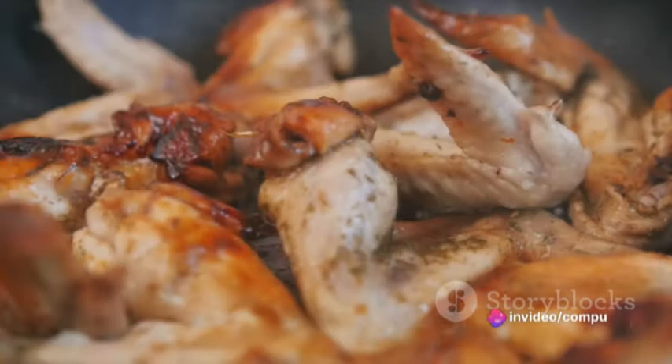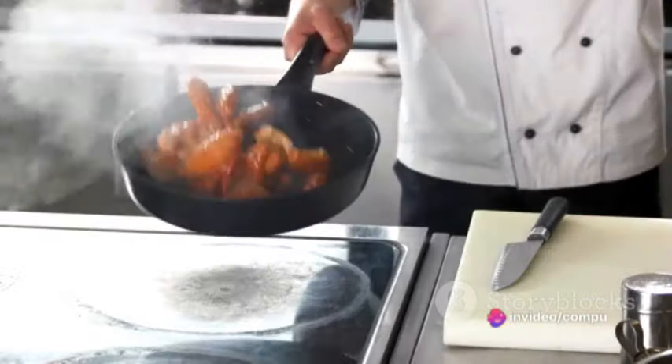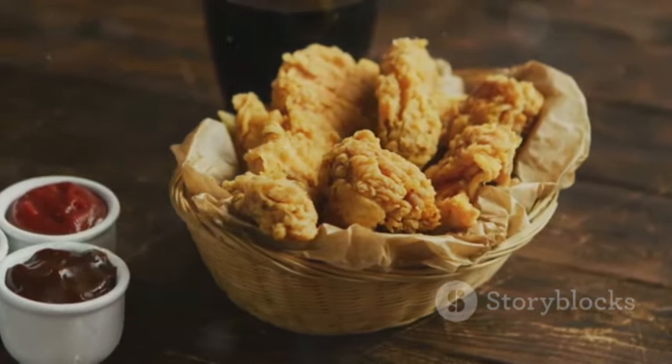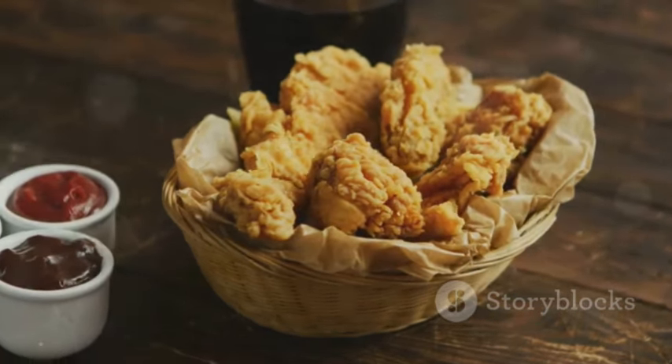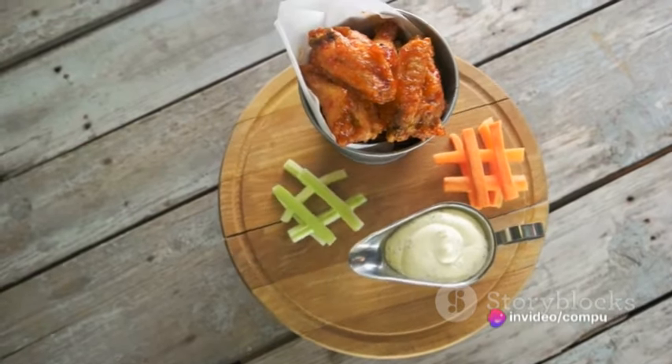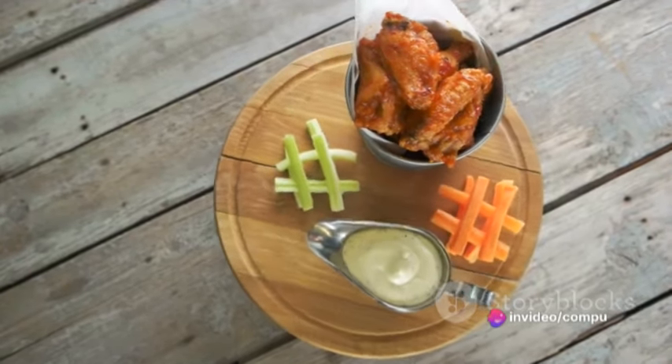Ever wondered what makes the perfect fried chicken? Is it the crispiness of the skin, the tenderness of the meat, or perhaps the explosion of flavors that hits your palate with every bite? Today, uncover the secrets to crafting the ultimate fried chicken — a recipe so good it might just become your new favorite.